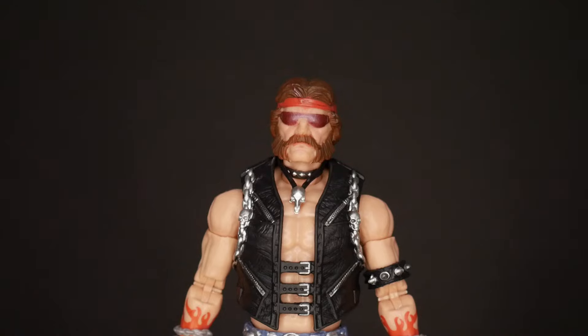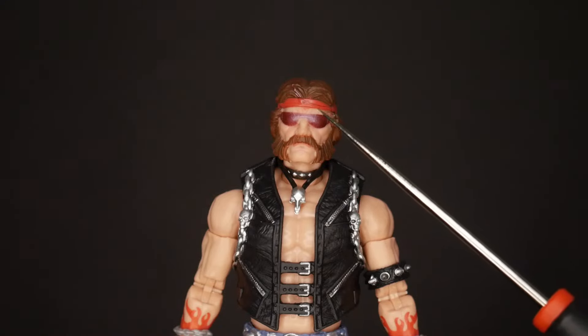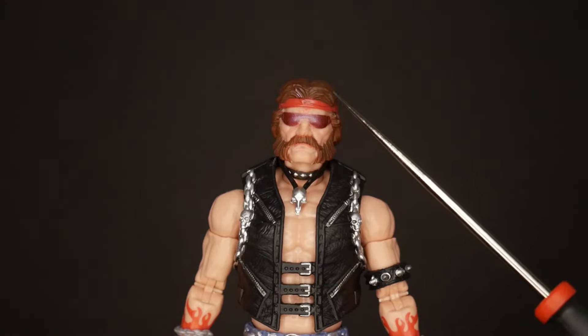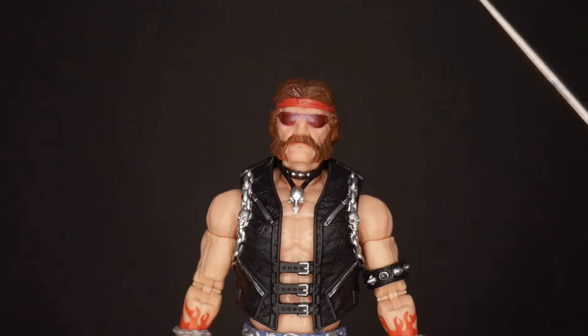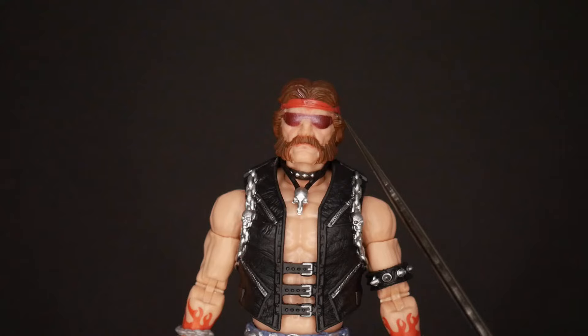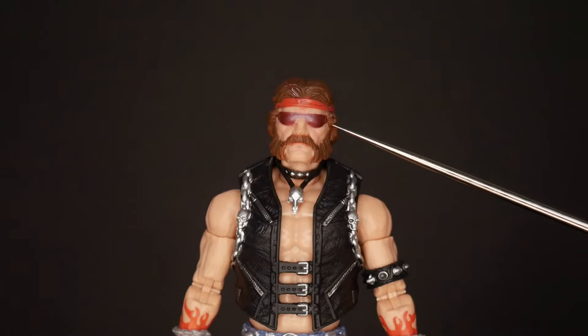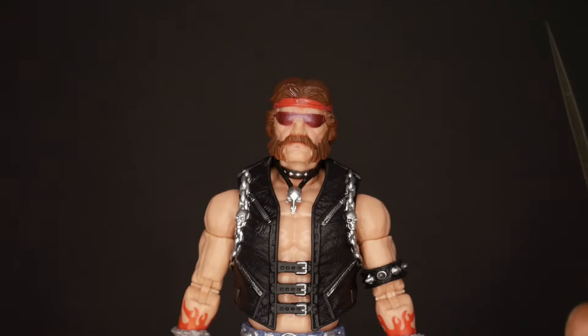First thing is the head sculpt. One thing that's different from Buzzer and Ripper — they all have shades, but on the other two figures the shades were accessories, separate pieces you'd have to put on yourself. Buzzer's were relatively easy to put on; Ripper's were an entirely different case because the ears didn't protrude enough for the glasses handles to fit. On Torch, the shades are sculpted on, which makes sense since we've basically never seen the main three Dread Nocks without their shades.